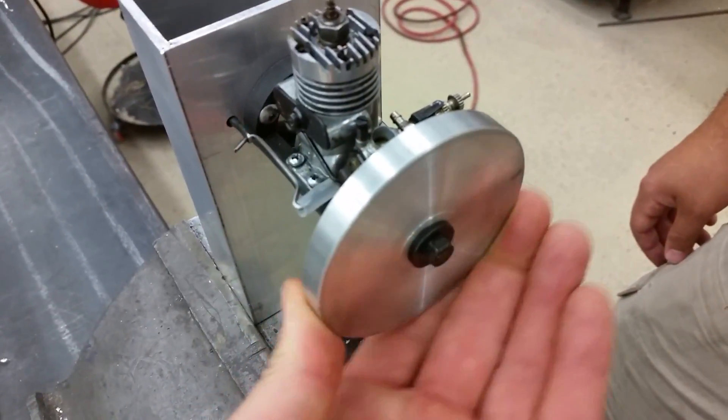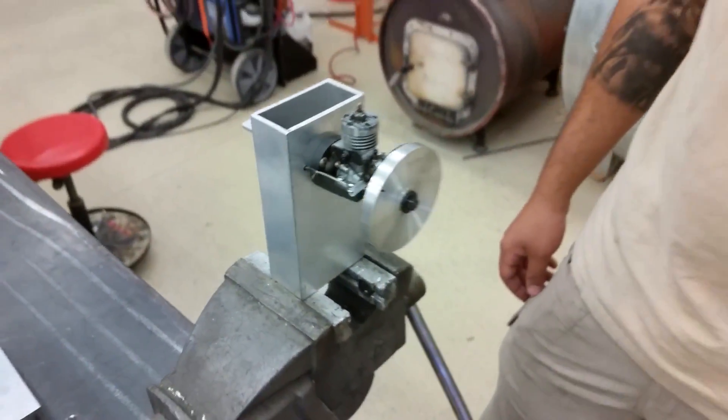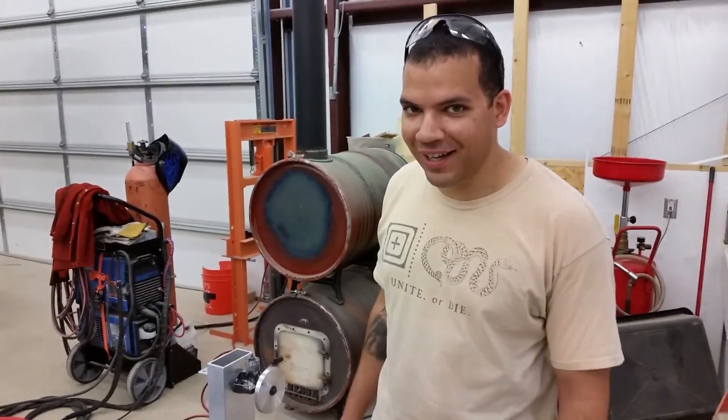Look what Manny built. This is a flywheel. This is Mr. G's one-minute video. This is what's going on.